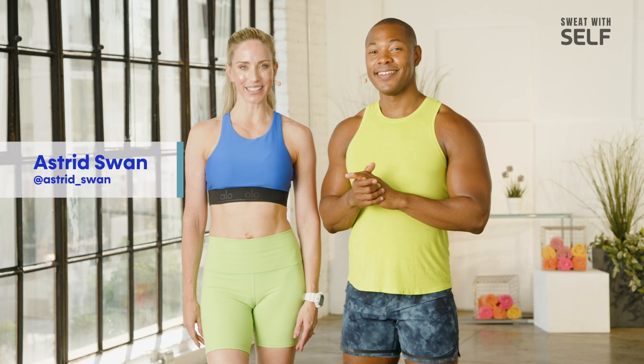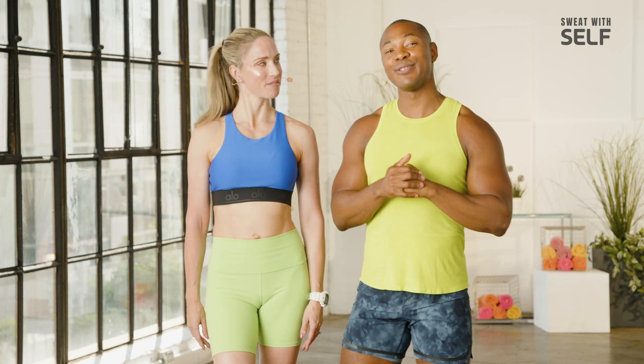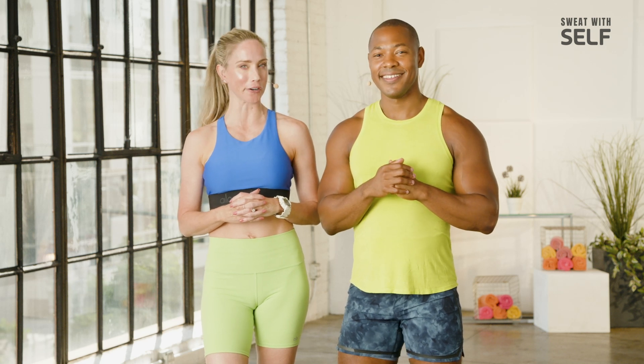Welcome back. I'm Astrid Swan. My name is Rich Davis, and we are at the fourth workout of our cardio series. Like all videos, we are pushing the envelope here a bit, seeing how much we can go with our cardio endurance, and our exercises just getting a bit harder.